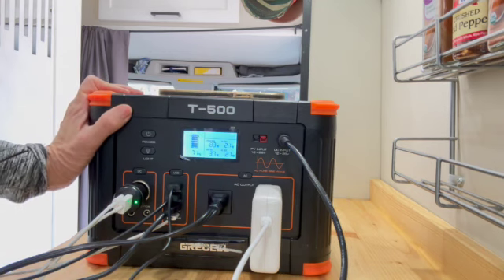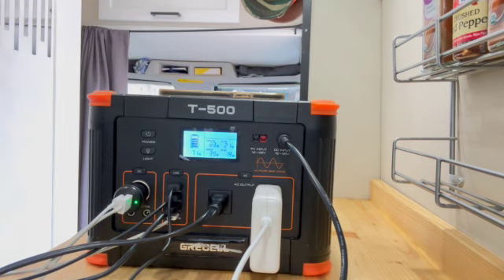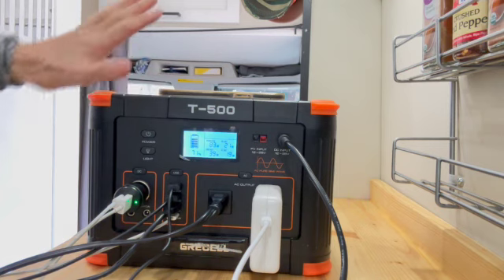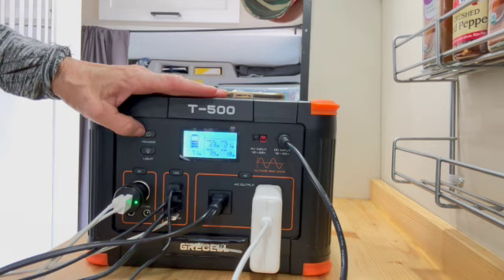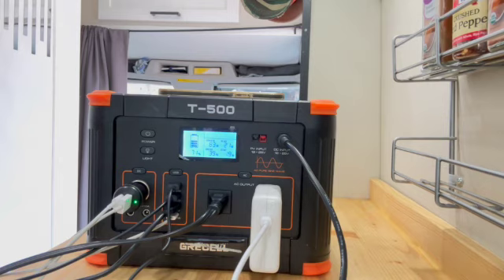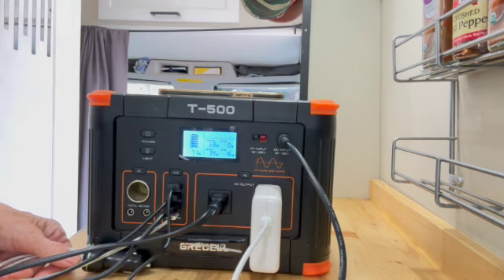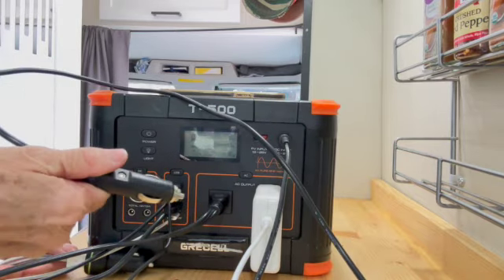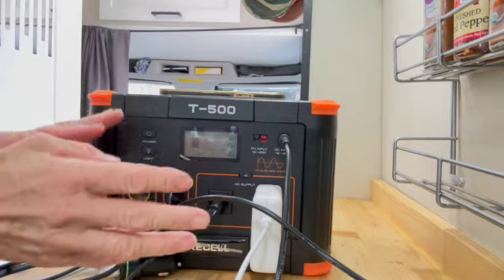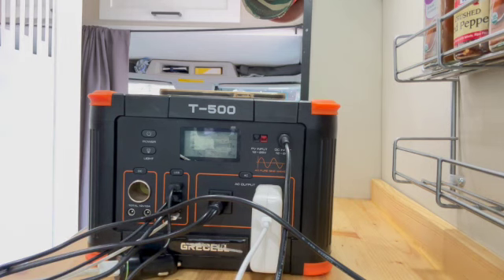I'm happy with this unit. I haven't tried other ones, but for the price — which is a little cheaper than the Jackery or the Blue Eddy — I can plug in nine things all at the same time and it would take a long time to run down. Sometimes when I'm driving, what I like to do is keep it plugged into my car charger so I can be driving and charging this up while all my other things are charging as well. So when I stop, hopefully it's at 100% and everything else has been charged at the same time.